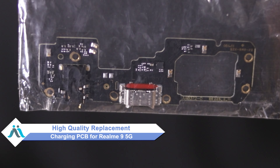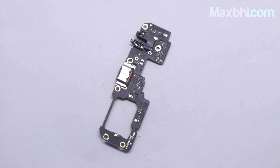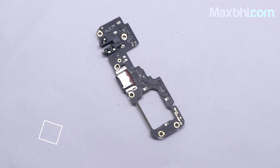From MaxBee.com you can fix your phone yourself at home, or get it repaired by any professional very easily. You can buy a new charging PCB for your Realme 9 5G. This charging PCB is a 100% genuine quality product which works similar to the original with a perfect fit for Realme 9 5G.